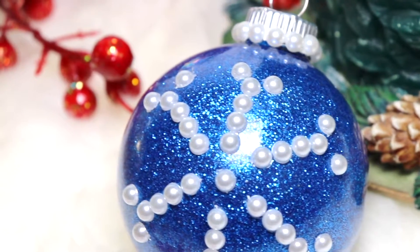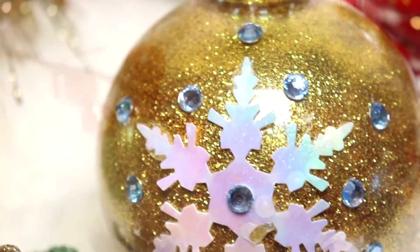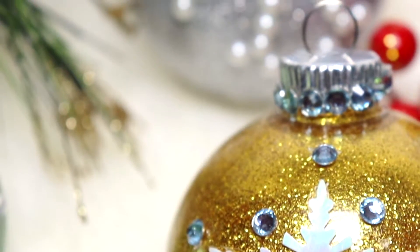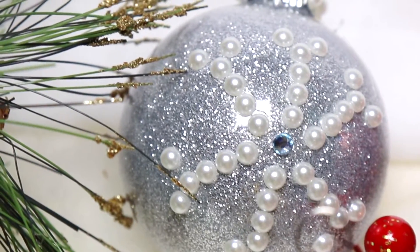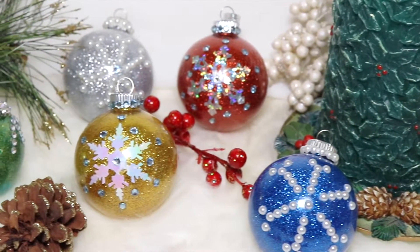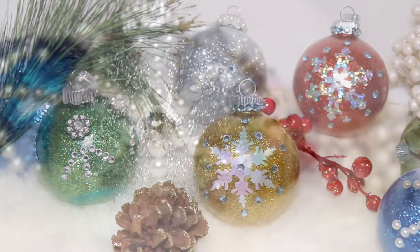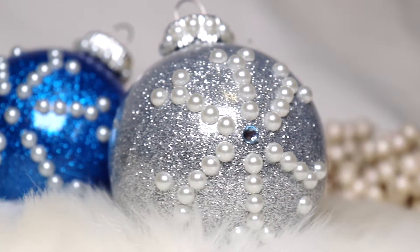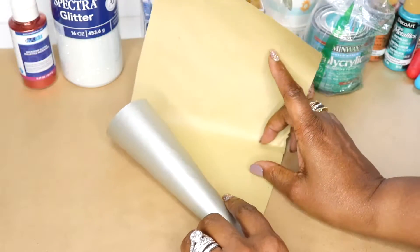Hey guys, thanks for joining me and welcome back. Today in this video I'm going to share with you how I created these beautiful Christmas ornaments. The process I used to get the glitter inside is my first time doing it and it came out really beautiful. This process isn't really new — I've seen it all over Pinterest and YouTube since like 2013, so I thought I would try it out and it worked out absolutely wonderful.